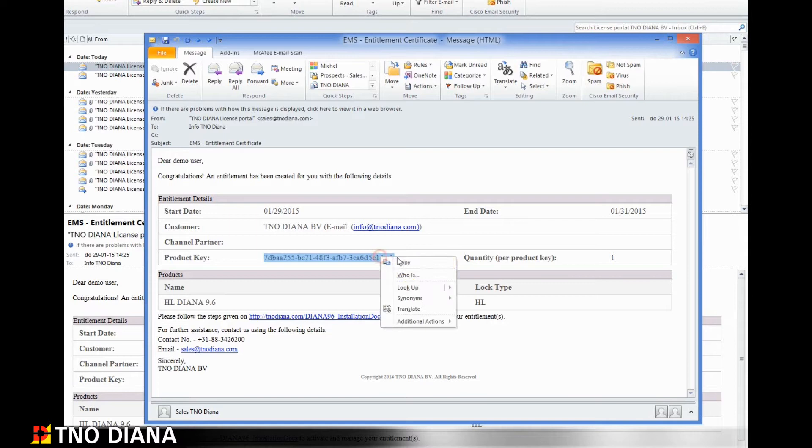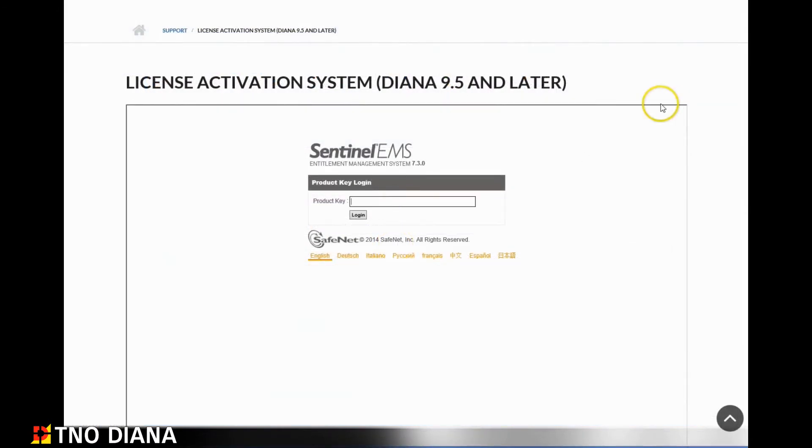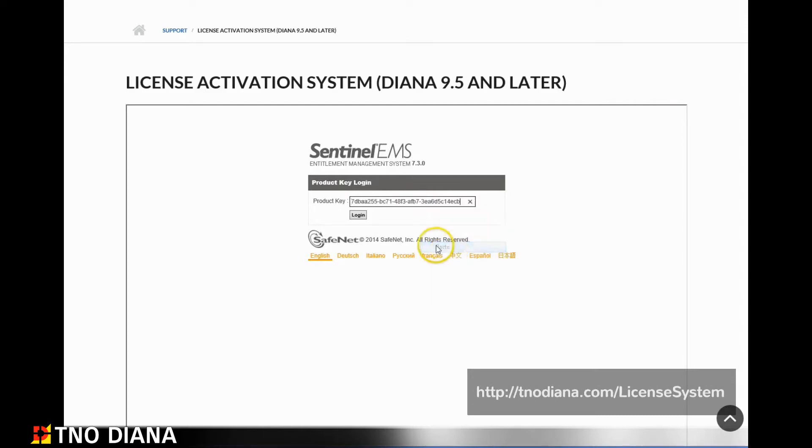Highlight the product key and make a copy. Now you can switch to the license activation system page. Here you can paste your product key into the login screen and press login.